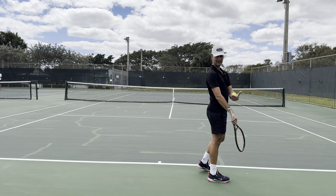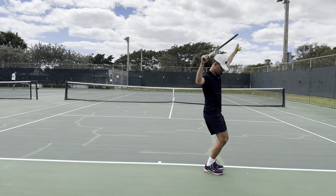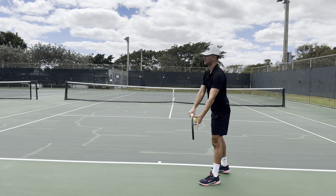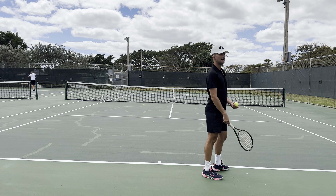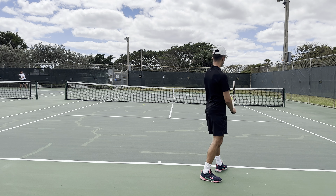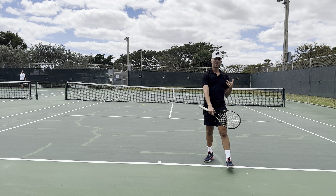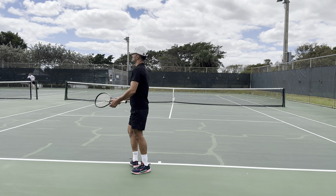If you are getting more into it, you can do two things: number one, a pinpoint serve where you bring your foot in so everything's to the net post and you load your legs; or number two, a platform serve where you get into your legs and then go. I used to do the pinpoint — I'd bring my foot in. I could never do the Roger Federer platform; it just felt weird. Try both, but make sure everything is aligned with that right net post. Cues: your front toe, your racket, and your hip are all facing that net post so you can rotate and hit your serve.